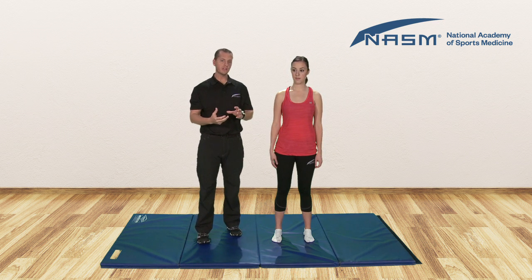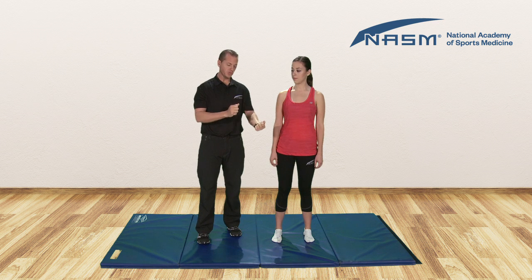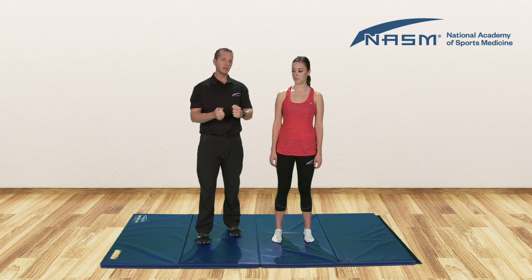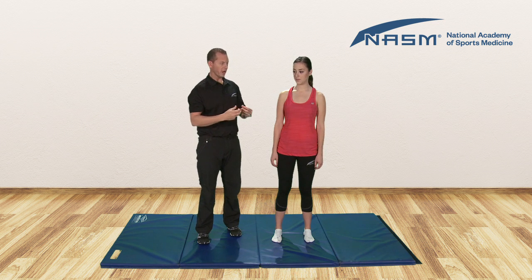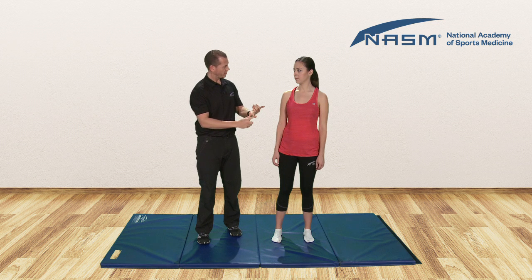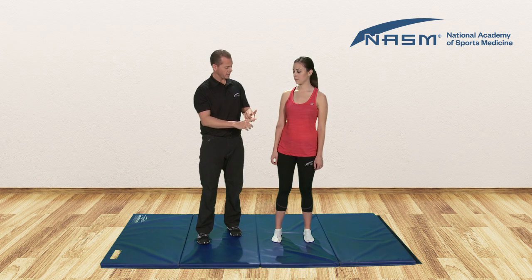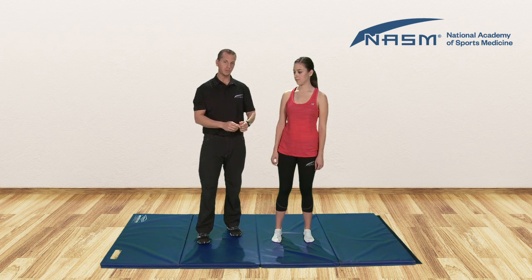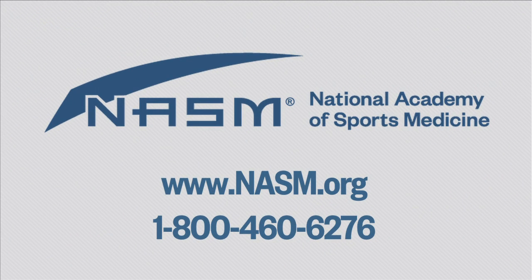An overactive muscle is not a strong muscle — it's simply a muscle that's doing too much. And an underactive muscle is not necessarily a weak muscle — it's just a muscle that's not doing enough. So in the anterior pelvic tilt, we know the hip flexors and the erector spinae are overactive, and we know that the glutes, the hamstrings, and some of those abdominal muscles are underactive.